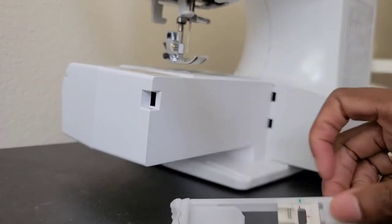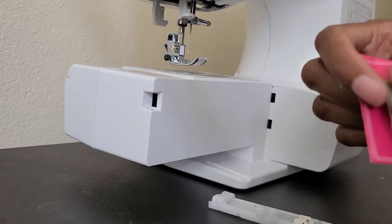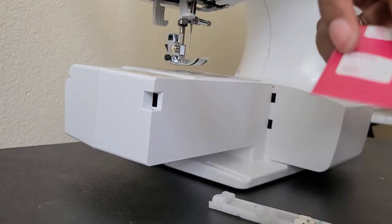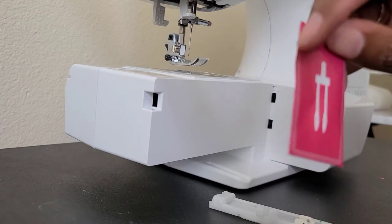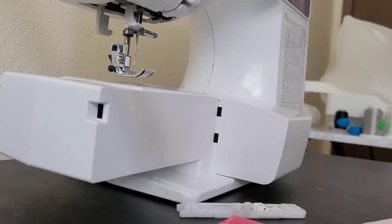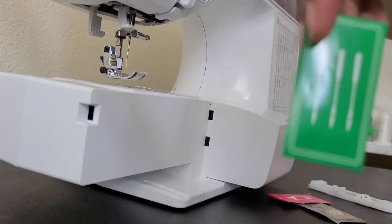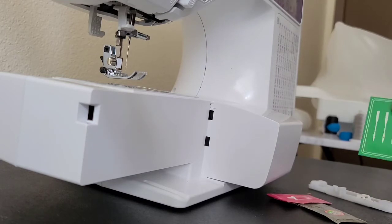This is a button attachment device for when you sew buttons. You also have some needles — organic needles — and this one is a size 14. I'm assuming this is the embroidery needle, and this one looks like a serger needle. There's also a double needle — just like the serger. And then these are the regular needles for your machine; it already has one installed and you have three more.